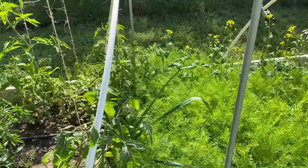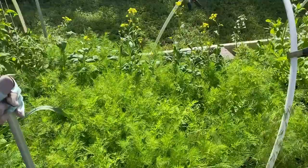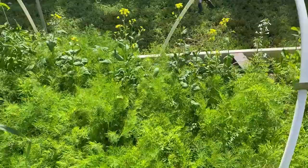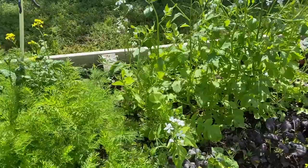And all of our dill is covering up some of our carrots. We need to pull some of that. Shay, start pulling some of the dill. And then our daikon radish — that's flowering.